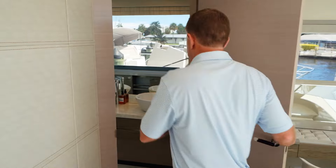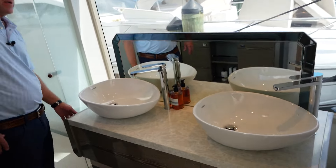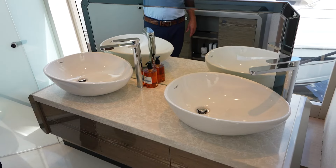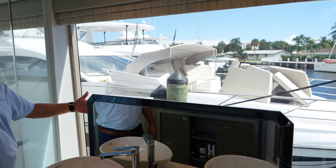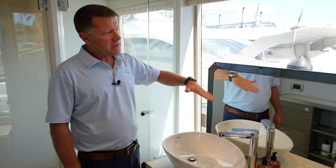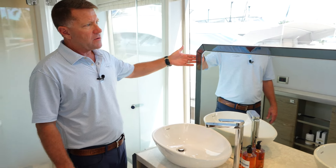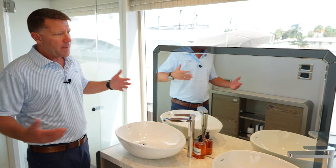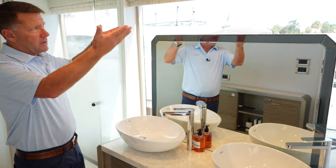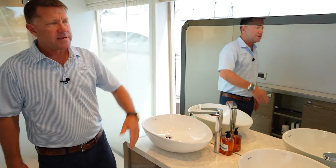As you make your way into the master head, you're going to notice dual sinks and a really large window, with an electric blind in here as well. Here's the mirror for the bathroom — what's nice is they made this an electric mirror. When you're not using it, you can leave it in the down position, but when you are using it, you can lift it up high. When you're all done, lower it down and utilize that window.